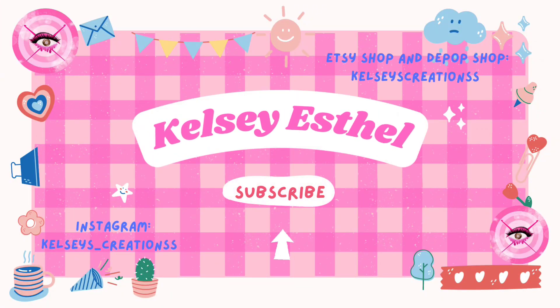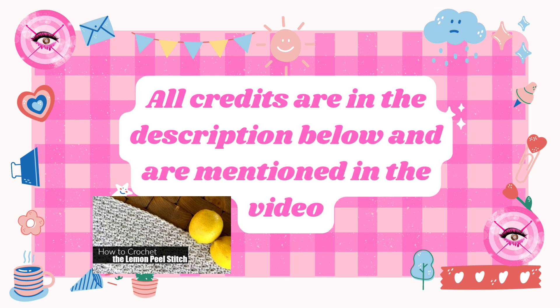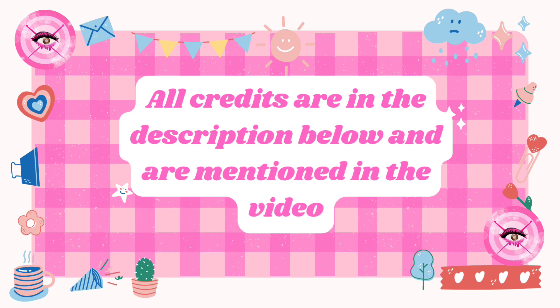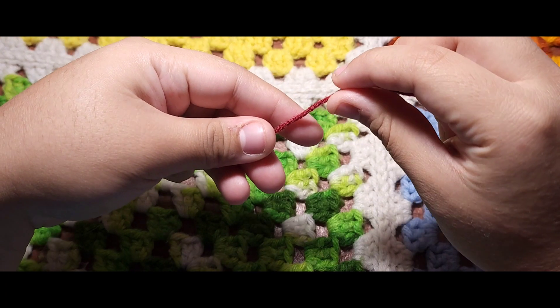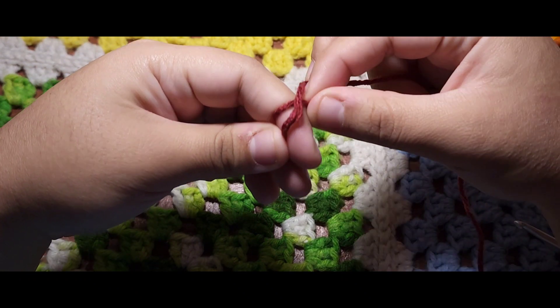Hi, nice to meet you. It's Kelsey Estelle. Enjoy your stay. All credits are in the description below and are mentioned in the video. We are going to be making a scarf using the Lemon Peel Stitch pattern by Hardhook Home. Link to her video is in the description.